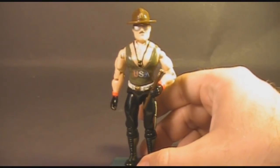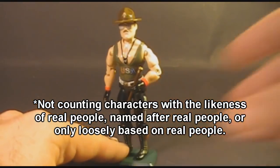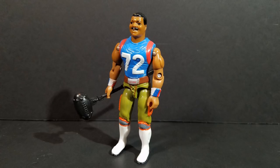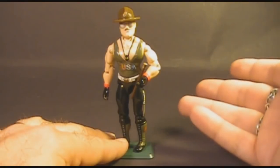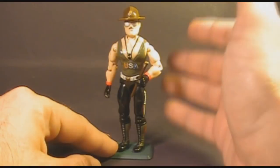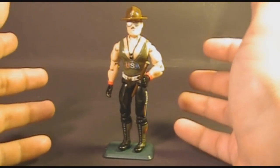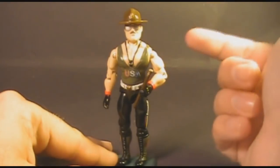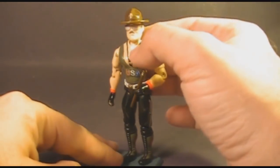Sergeant Slaughter was the first character introduced to G.I. Joe based on a real person, and he was integrated into G.I. Joe media — the cartoon series and the comic book series. The second real person to become a G.I. Joe was William 'Refrigerator' Perry, the football player, in 1986. But unlike Sergeant Slaughter, the Fridge did not get integrated into the various storylines. The real Sergeant Slaughter was named Robert Remus, a U.S. Marine Corps sergeant turned pro wrestler. Even as a non-wrestling fan, I really liked Sergeant Slaughter, and I still do.